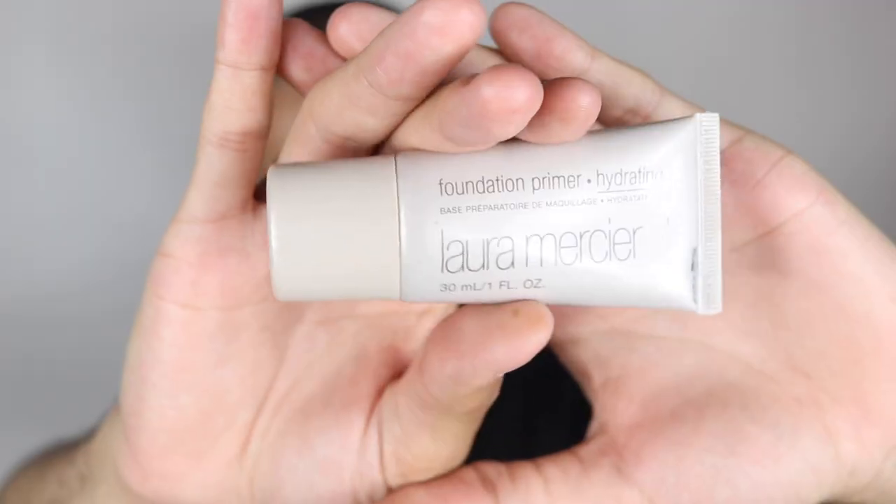So after letting that moisturizer sit for about three to five minutes, I'm going to go in with my L'Ache Messier Hydrating Primer. I love this stuff — I basically bathe in it. It really makes the face look nice and smooth and gives you a nice plump, hydrated, smooth base for your makeup. I'm also going to follow up with a little bit of Vaseline so we can get everything nice and hydrated at the same time.